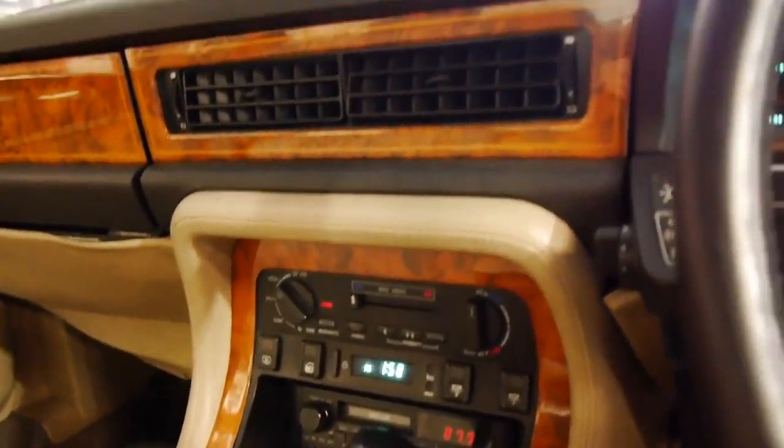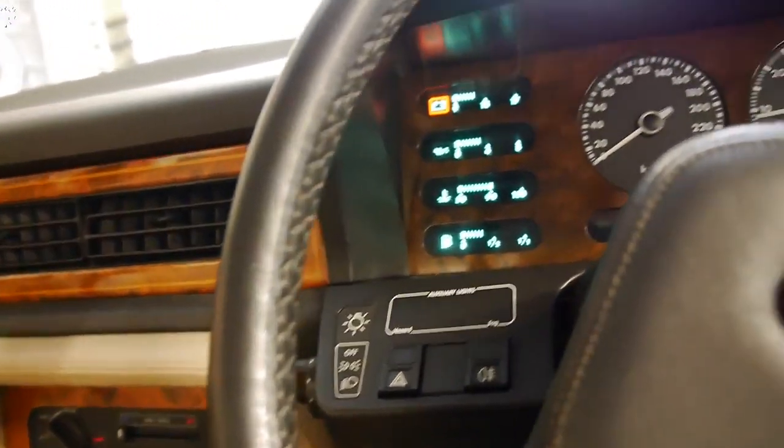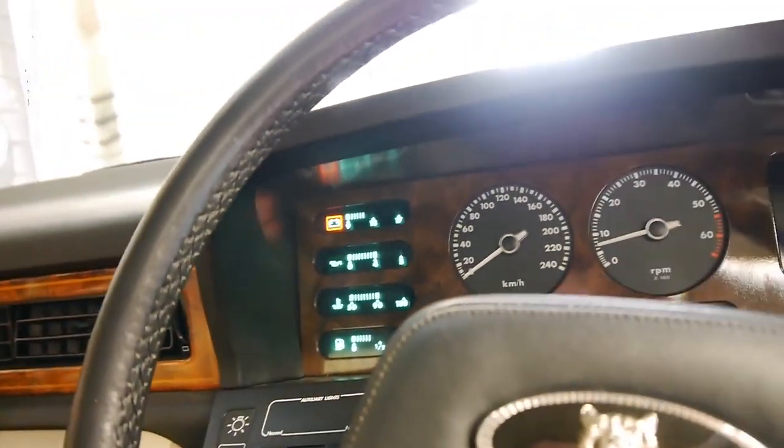So it starts up — 142,000 kilometres. The air conditioning is nice and cold. That warning is just saying that the battery voltage is a bit low, which will actually come up probably after it's been running for a little while.